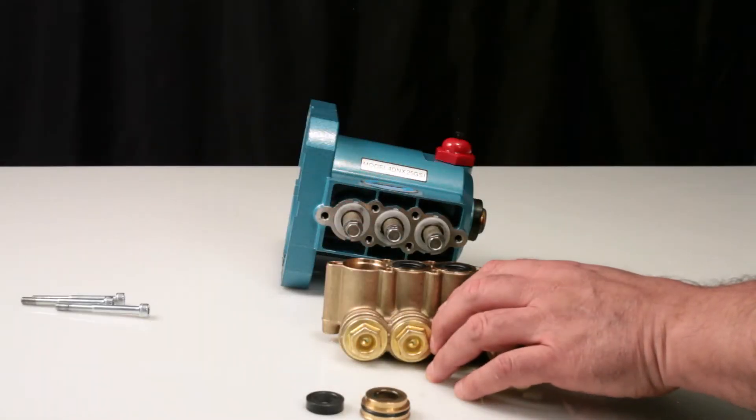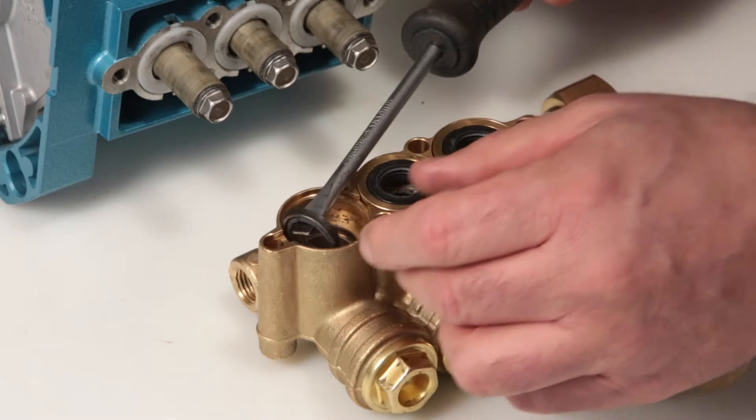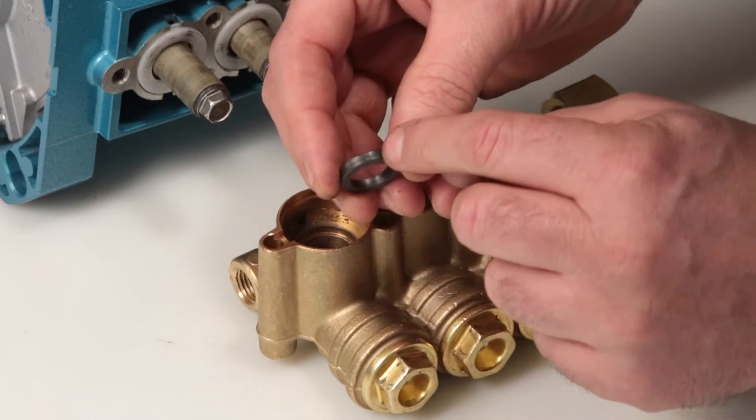To remove the high pressure seal, place a flat tip screwdriver beneath the seal lip and pry away from the manifold. Inspect the high pressure seal inside and outside diameters for excessive wear or damage.